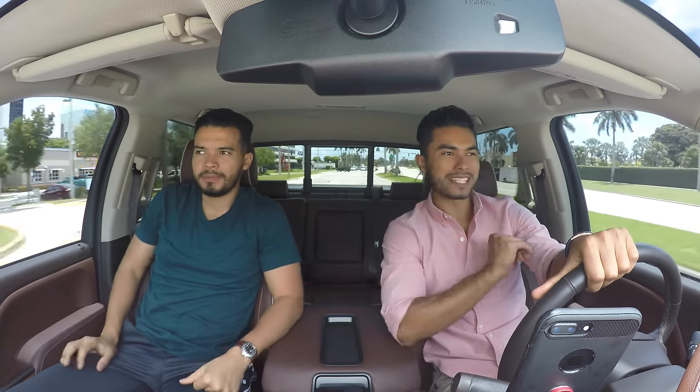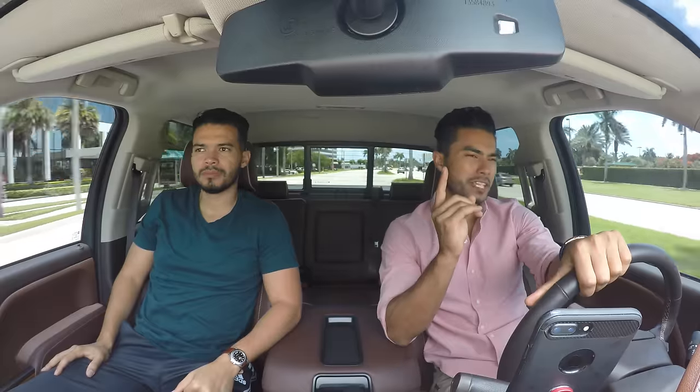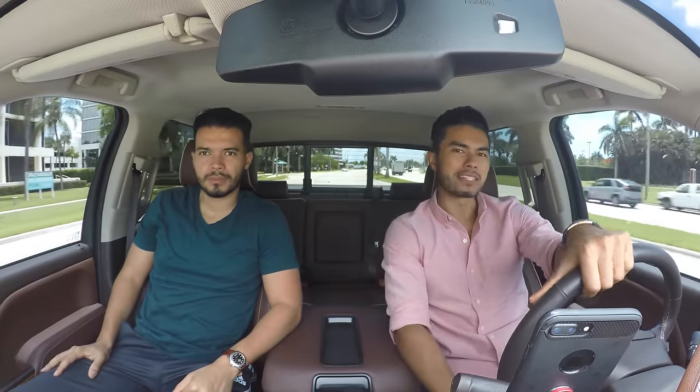One of my favorite video types based on your comments is style advice, but for this video we're gonna take it a step further — not only am I gonna give a homeless guy style advice, we're gonna give him a full makeover. We're here with my friend Clay.